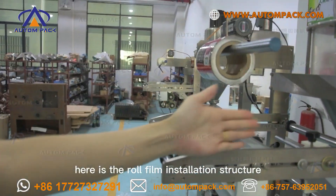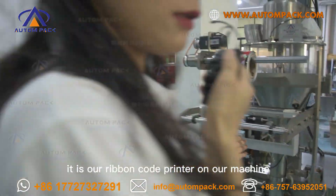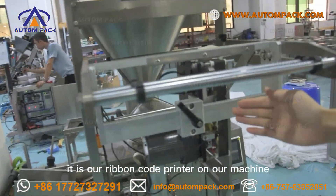Here we can put both printed film or clear film on the machine. And here is the raw film installation structure. This is our ribbon code printer on the machine.